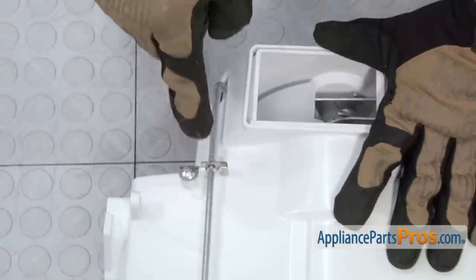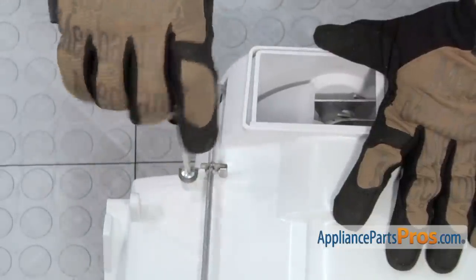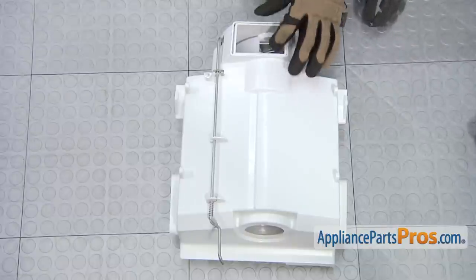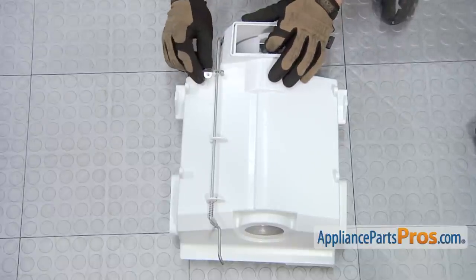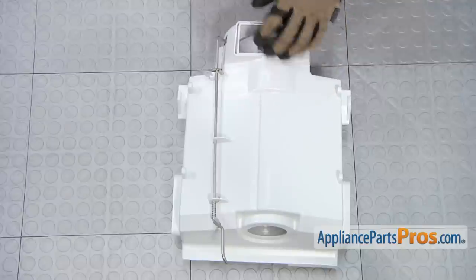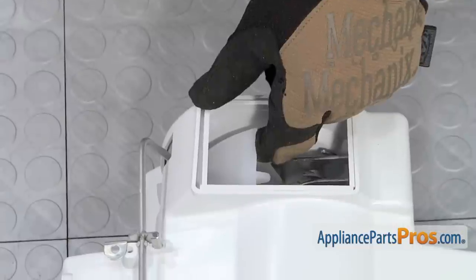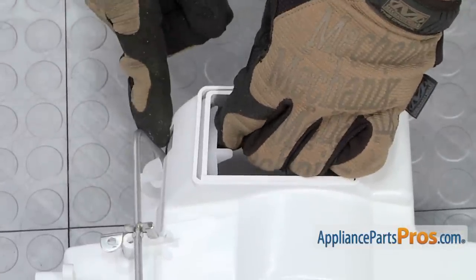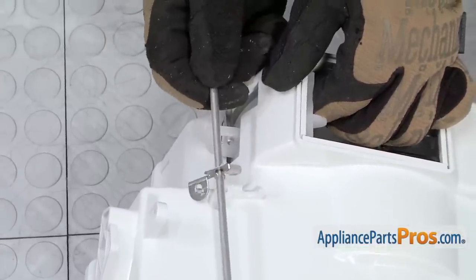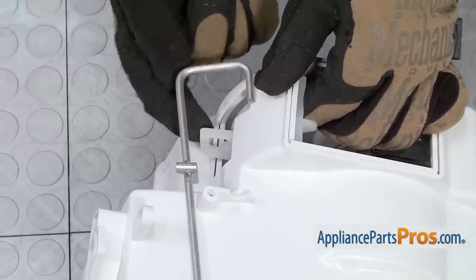Now we can use our Phillips screwdriver and remove the screw that holds in the bracket for the actuator arm right here. Now that we have the screw out of the way, we can lift this bracket up a little bit to get it off its little mount. Once you have it off the little mount, we can take off this plastic deflector on the inside so we can remove this arm. All you have to do is pull it towards you a little bit and just set it down. We're not going to take it totally out — we just have to disconnect it from this piece.